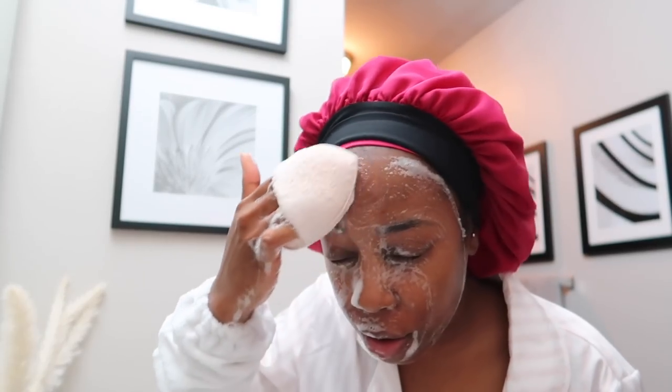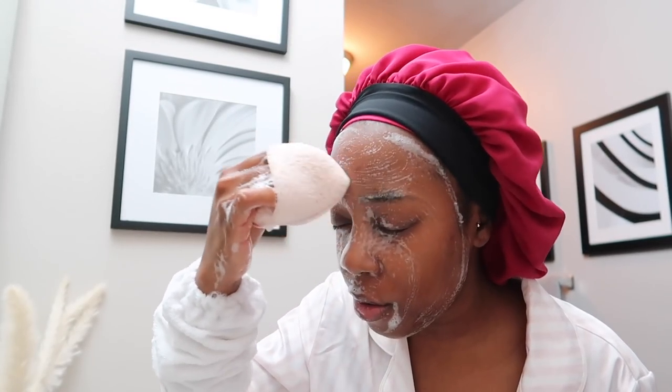I definitely wanted to chill on a ton of skincare products and just really use what I know is good for my skin — the products I constantly repurchase. That's what I'm really focusing on right now. I've been washing my face for a while — it's time to rinse this off. I love this sponge. I don't use this sponge when I'm actually going to exfoliate my skin with an exfoliator.